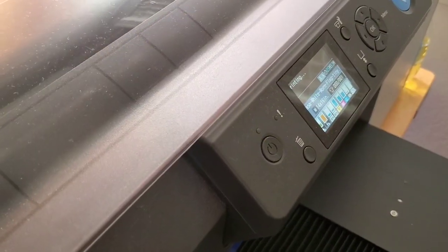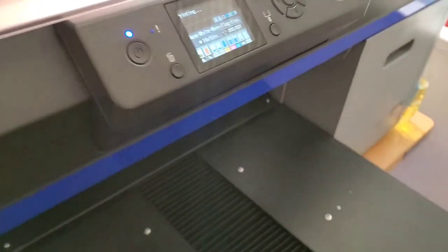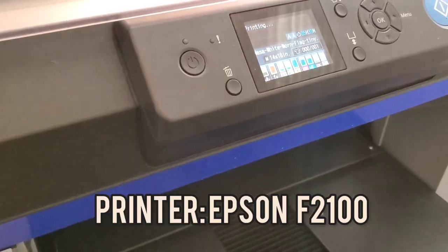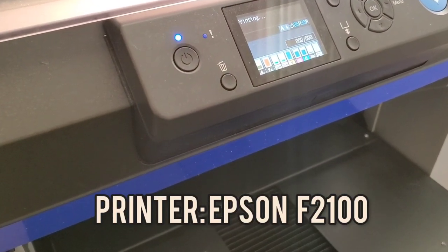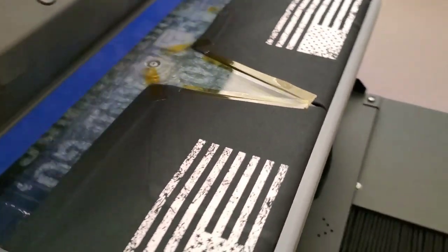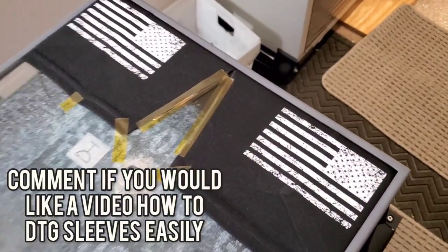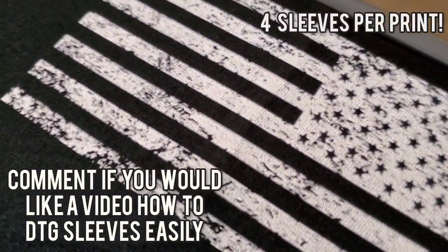Let this dry for a little bit and then I'll show you the print when it's done. Here are the pre-treat results — these are sleeves with a distressed American flag, and they are identical. That is exactly how they're supposed to look. Pre-treat works great.